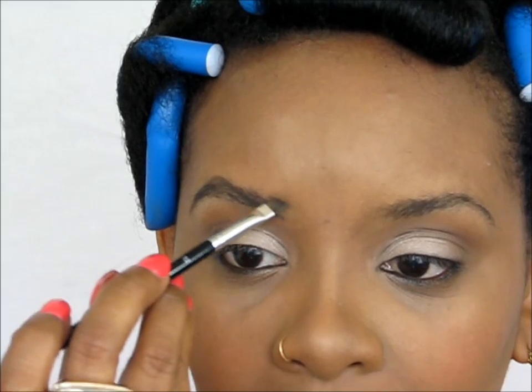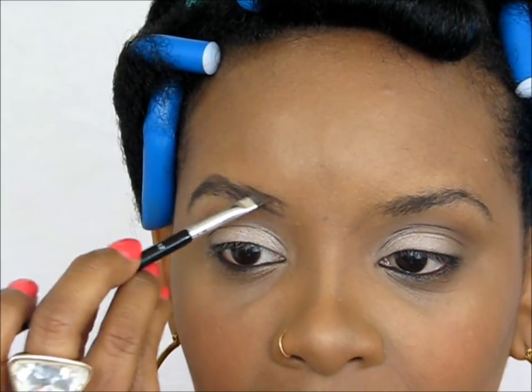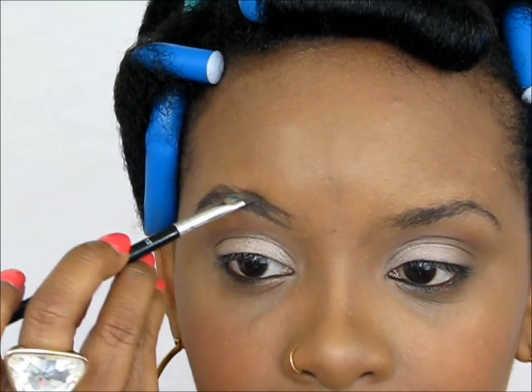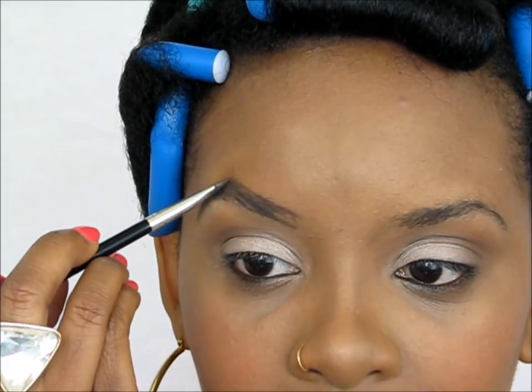Now we're going to do the top. On the top we're going to start from the corner and go a little bit above the highest point to make it an even more dramatic brow, and then blend it into the natural brow.